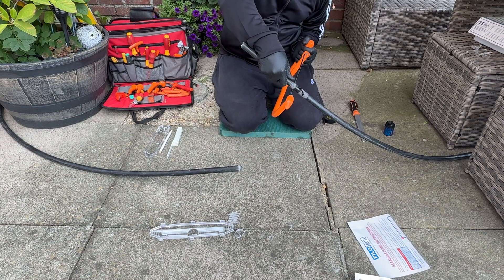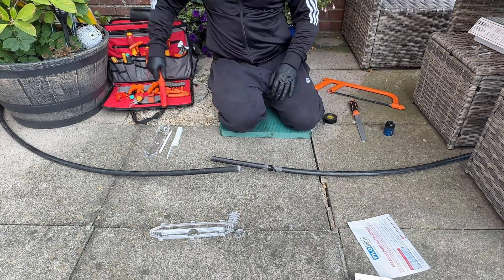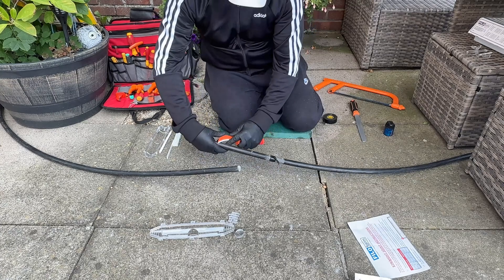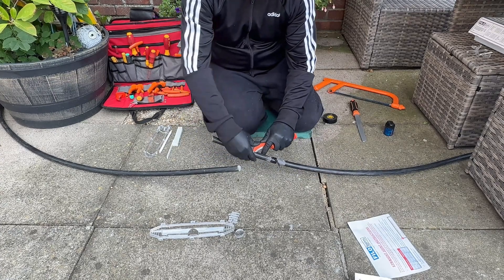Just make sure you're only cutting about halfway through the steel-wire armours. Don't go mad — you don't need to cut all the way through them. Because once you take the top sheath off, you'll just bend the armours back on themselves and they just snap off.